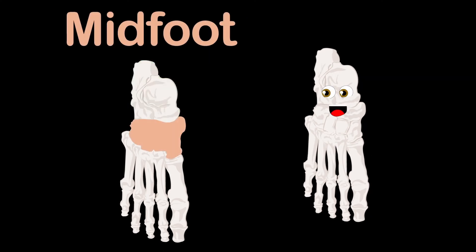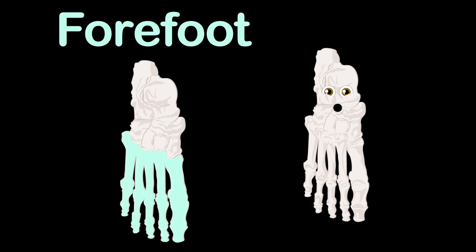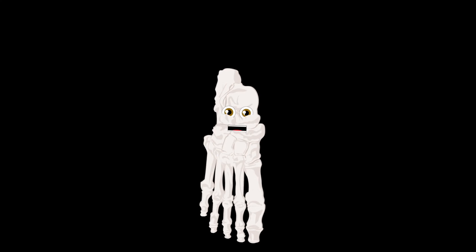Then you see the mid foot, which forms the foot's arch. It's made of five tarsal bones to absorb shock when you march. Here's the forefoot, made of five toes called phalanges, attached to the metatarsals — I'll explain these bones you see.